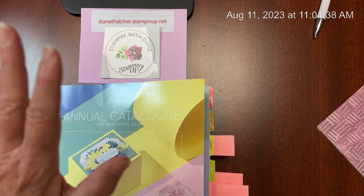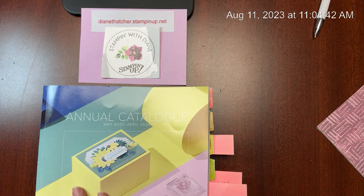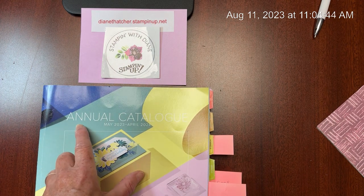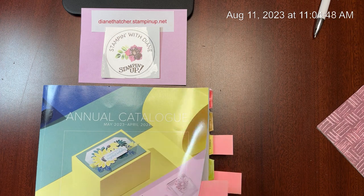Hello my friends, it's Diane from Stamping with Diane in Innisfil, Ontario. I am back in my craft studio and I'm going to be showcasing a suite from our annual catalog which started in May.